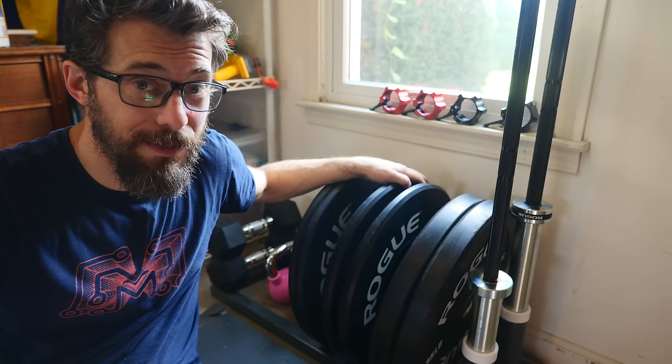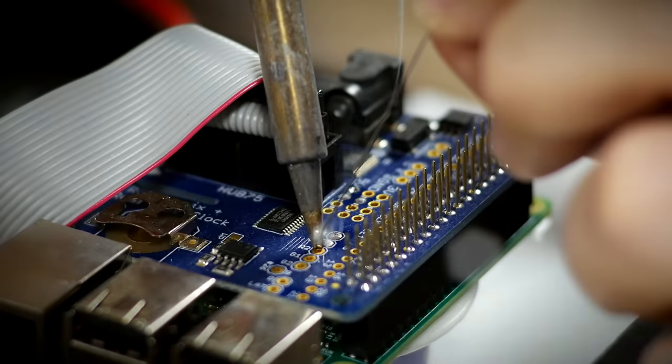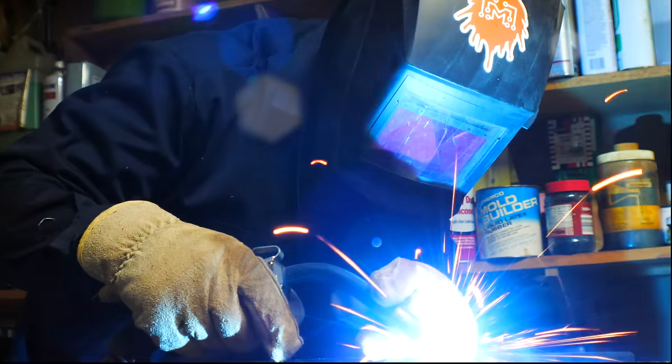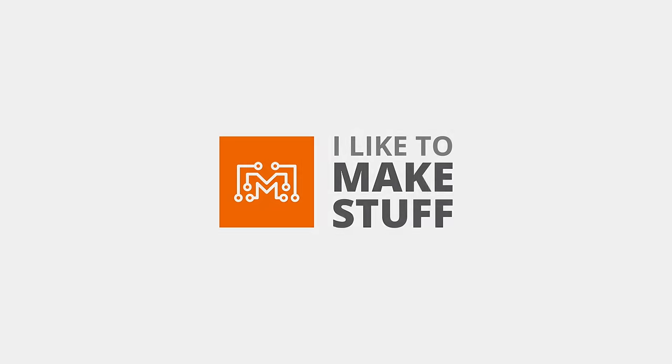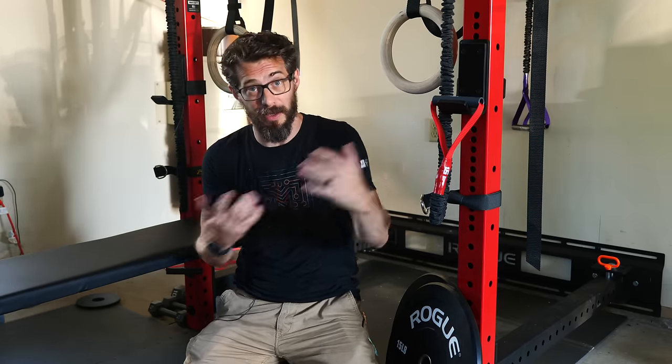Hey, I'm Bob and I like to make stuff. Today we're going to make some storage for our barbells and weights. We're back here in our garage where we're trying to build out a home gym that can be pushed against the wall when we're not using it so we can still bring the car in.